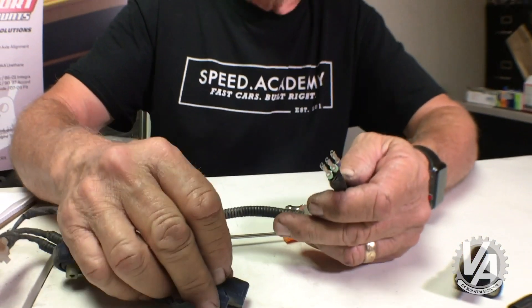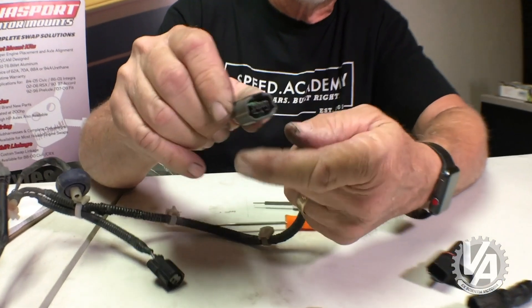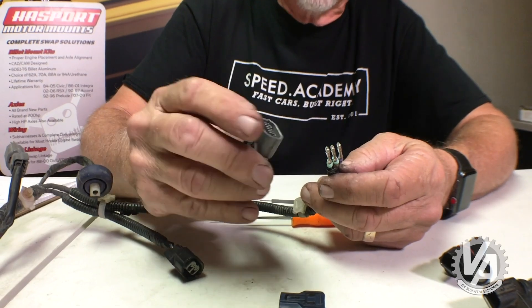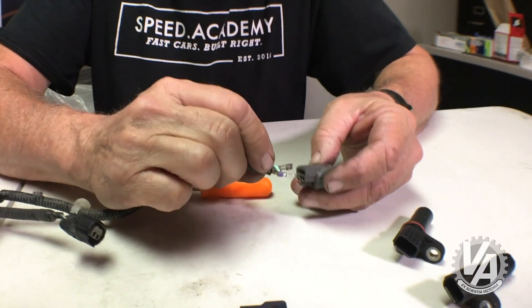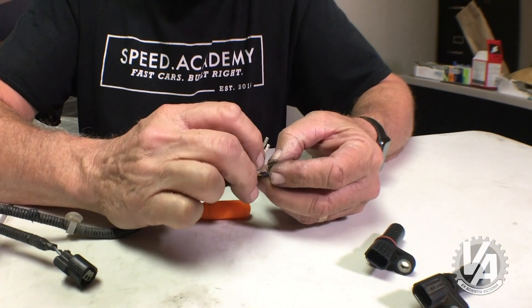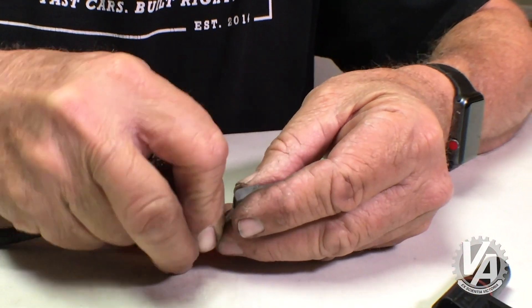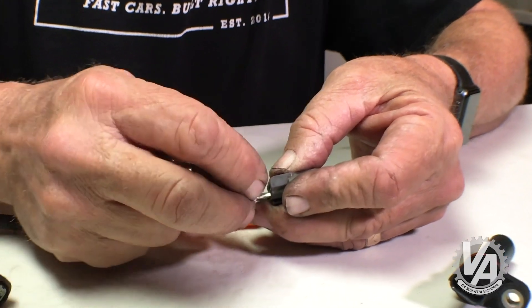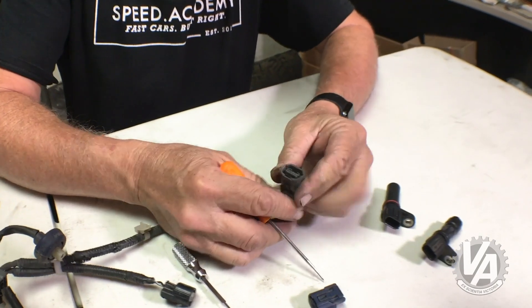When we wire in the new connector — this one happens to be from an Accord, you can see how it's got the keys down below — we do it a little differently. In cavity one we're going to take our yellow-black wire. In cavity two we take our blue wire. In cavity three we have our brown-yellow wire. We clip them all in place, and they are now fully clipped in.